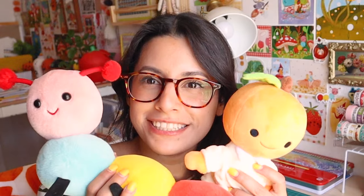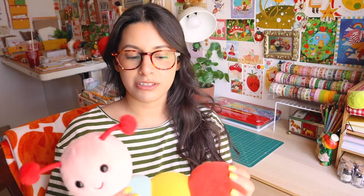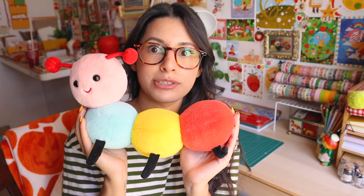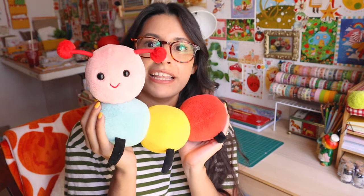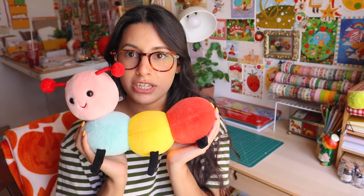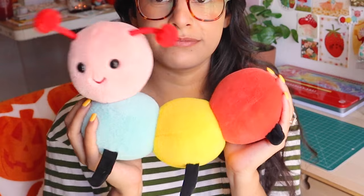Hi everyone, welcome to my video. My name is Veronica Porlier. Today's video I wanted to talk to you about my new plushies. A little background on these little guys — this is Busy Bug. If you've been following me for at least two years, you'll know who this is. This is Busy Bug, and this is my original creation.